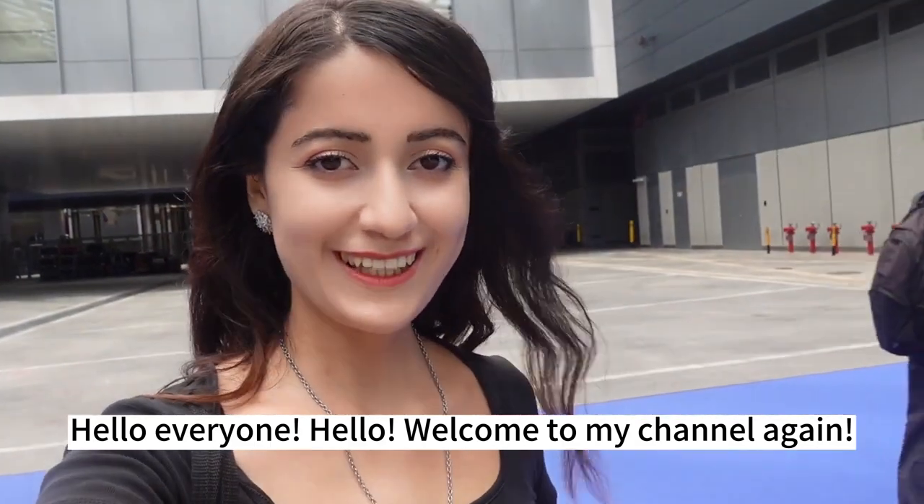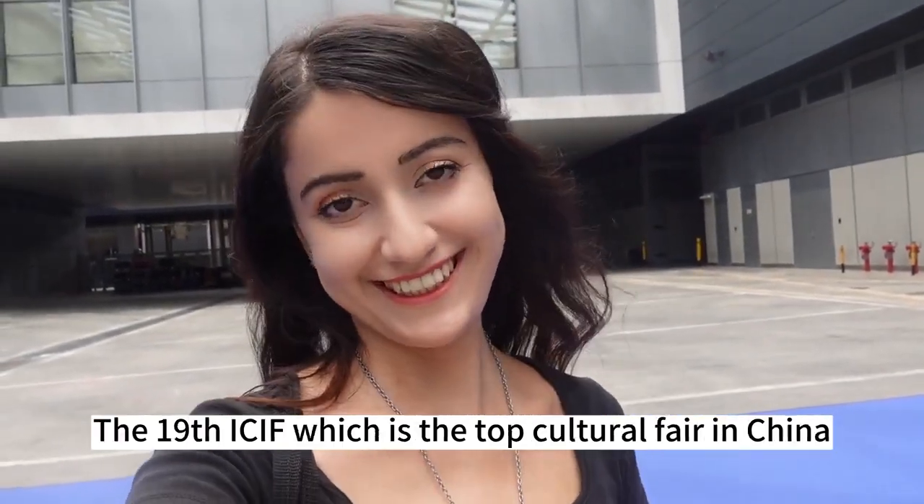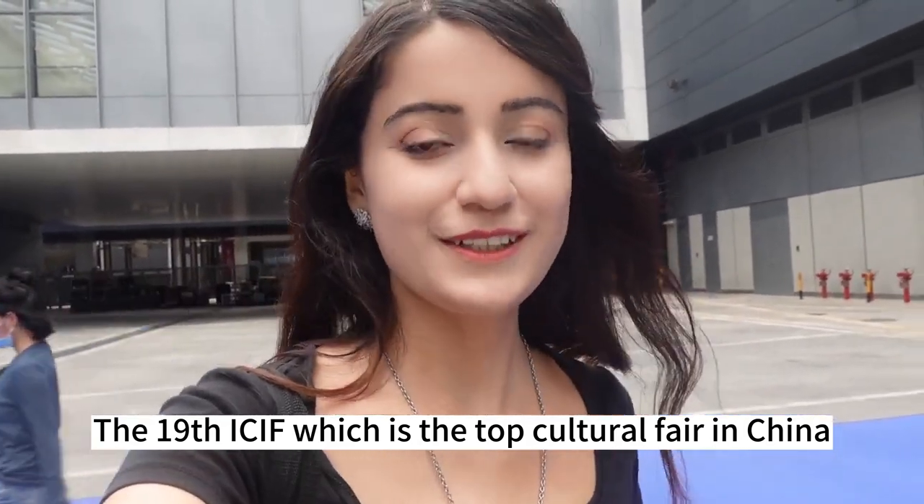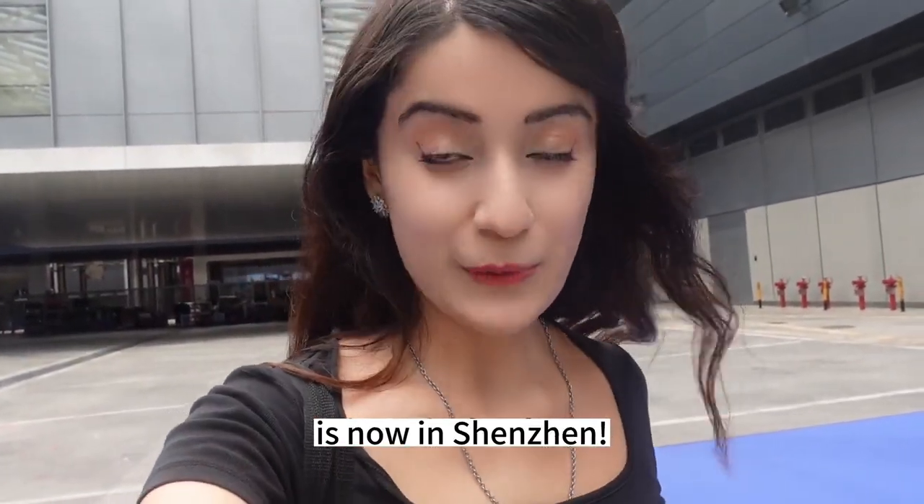Hello everyone, welcome to my channel again. The 19th ICIF, which is the top cultural fair in China, is now in Shenzhen.